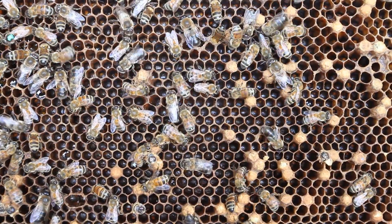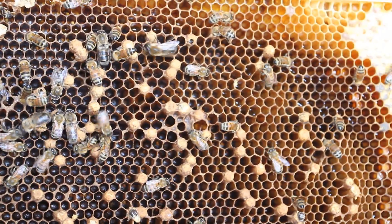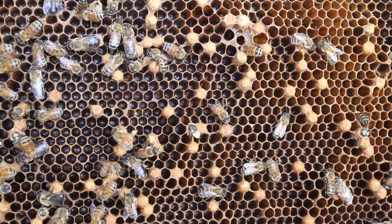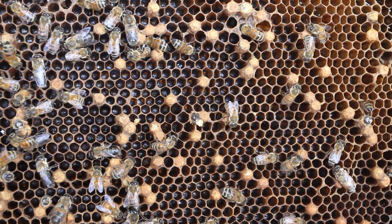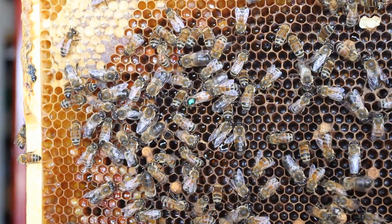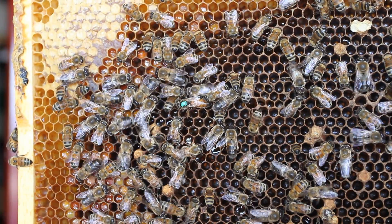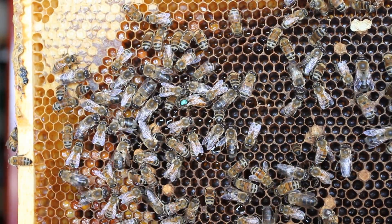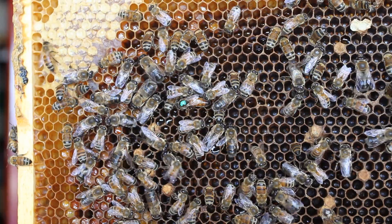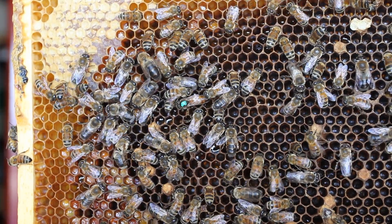In this situation and in most beekeeping situations, you're going to have to perform some type of differential diagnosis. What you're looking for are multiple eggs in a cell, and whether the egg is upright at the bottom of the cell or on the side of the cell — not always upright. Also look for grouped eggs in one cell, and worker cells being enlarged into drone cells.